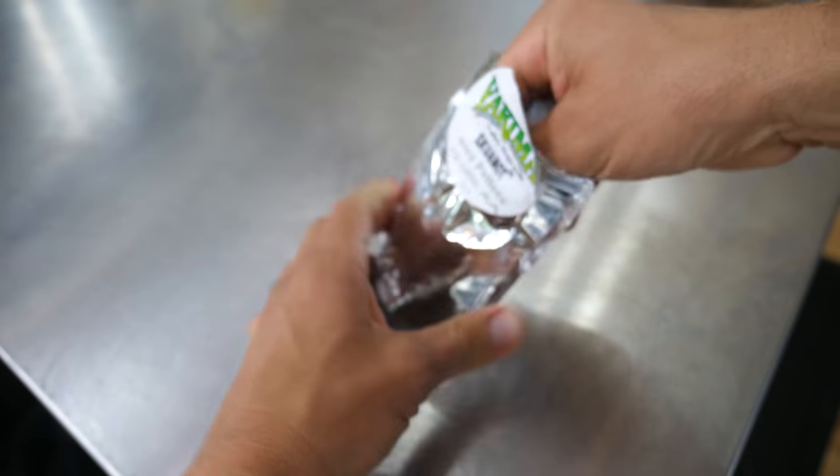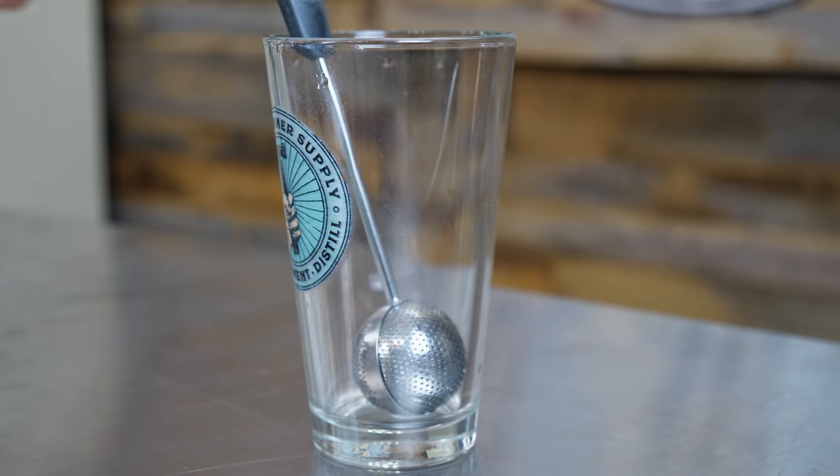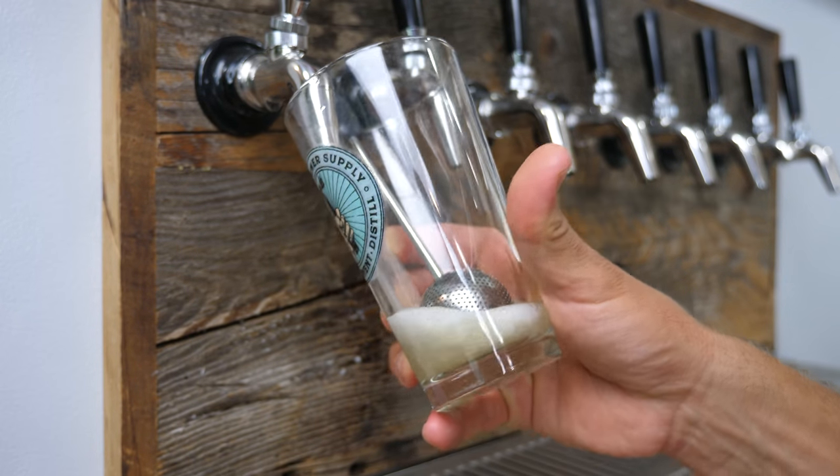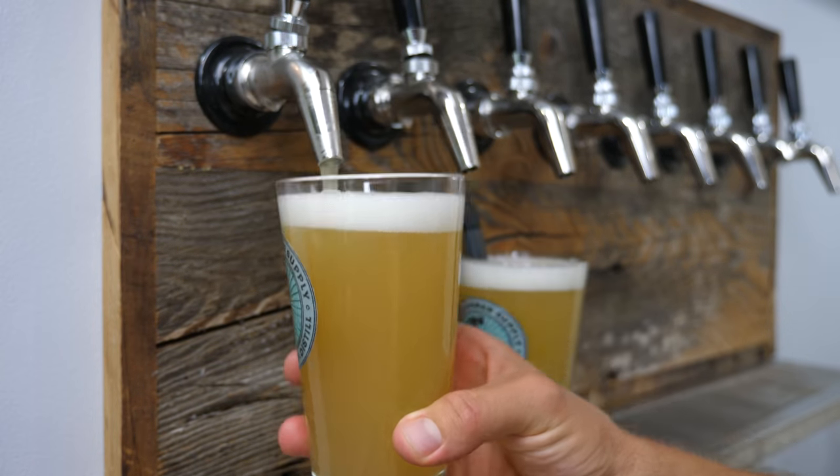I'm doing a little experiment here today. I'm adding pellet hops directly to pints of beer. I figured if you can add hops to a keg, why can't you just add them straight to the pint?